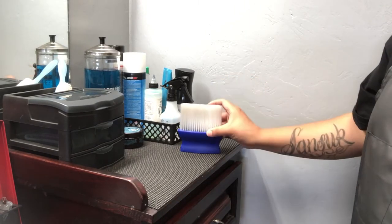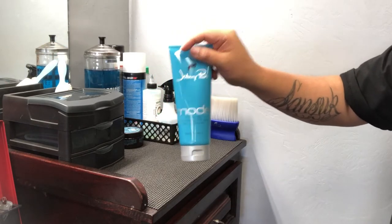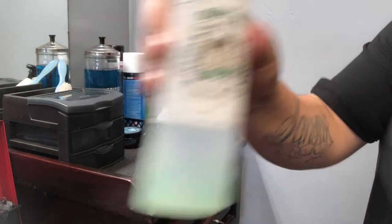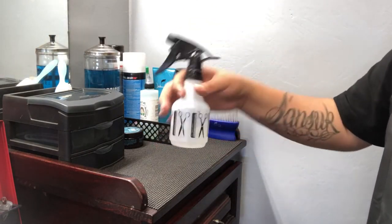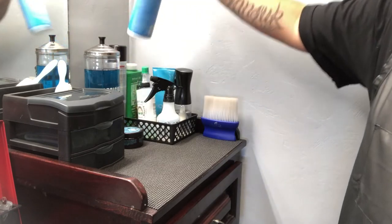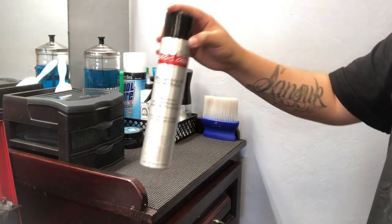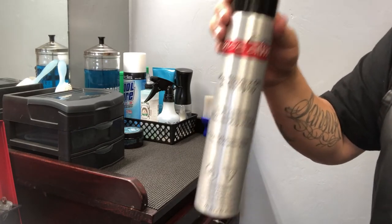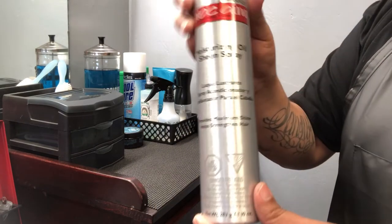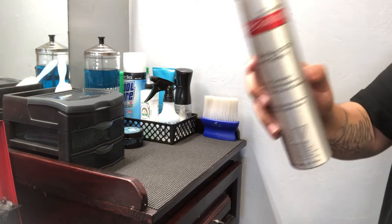I also have a duster, a continuous-spray water bottle, Johnny B gel — I had a huge tub but ran out — and 245 Shave Gel, which I need to re-up on. There's the cherry alcohol I showed earlier, and Cool Care, which every barber must have. I also have oil sheen. After every haircut I put oil sheen on because it really brings out fades and tapers, makes the haircut pop so the client can see it clearly. It also makes fades look great in photos.